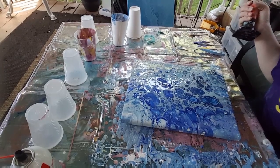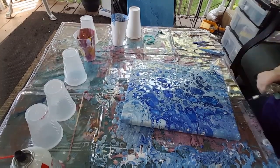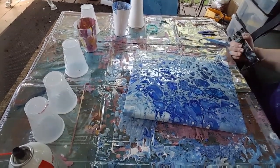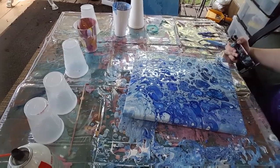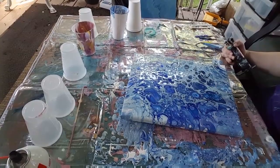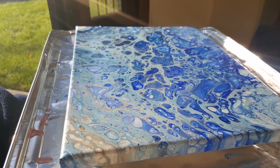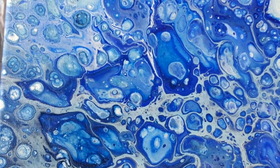It is so pretty! Well, thank you guys for watching and I will do another video soon. Please like and subscribe if you like it. If you have any comments or questions let me know and I will answer. Thanks very much - paint on!